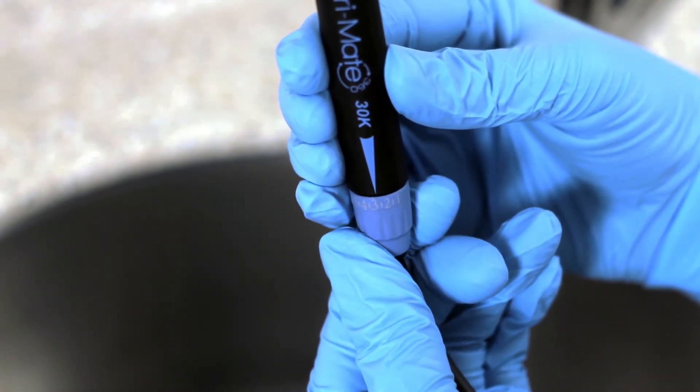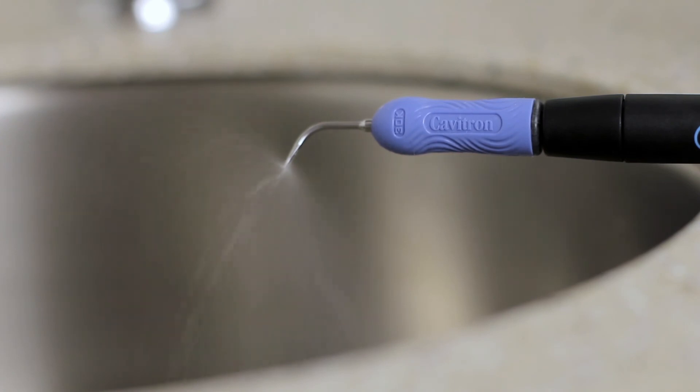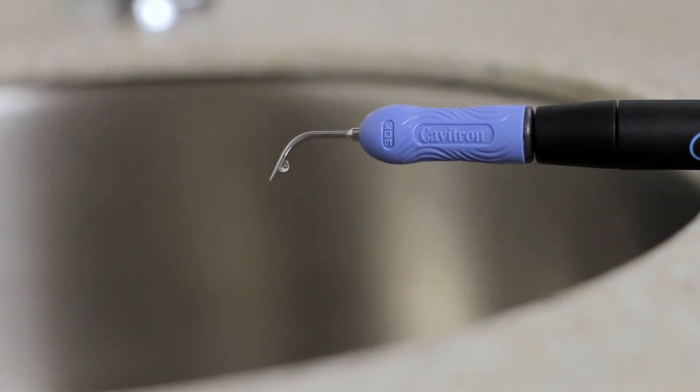The flow rate through the handpiece will also determine the temperature of the lavage. Lower water flow rates will produce warmer lavage. Higher flow rates produce cooler lavage. Please note that if you notice the handpiece becomes warm, you should increase the flow rate.